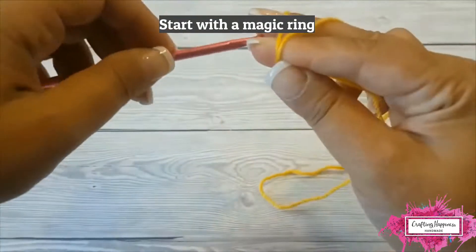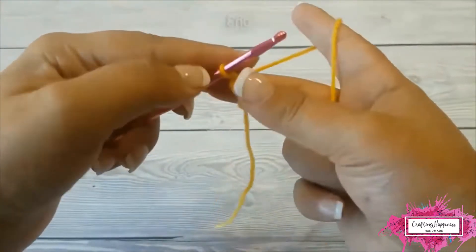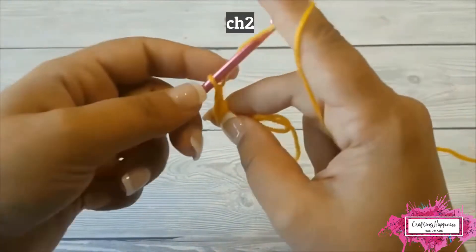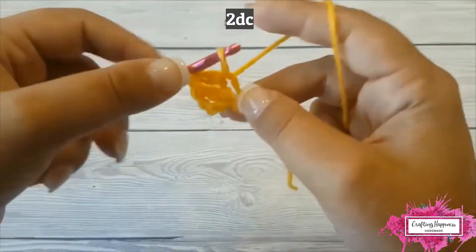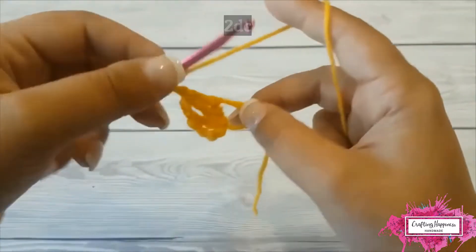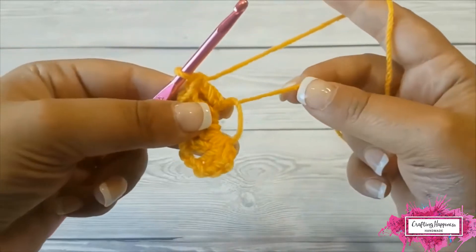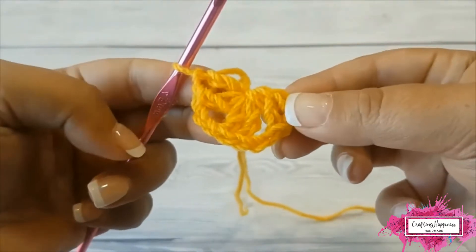Start with a magic ring. Then chain 3 — this counts as a double crochet. Double crochet inside the ring and chain 2. Make 2 more double crochets. Chain 2 again, and 2 double crochets in the same magic ring. Pull the yarn to close the magic ring tight. This is your first row.